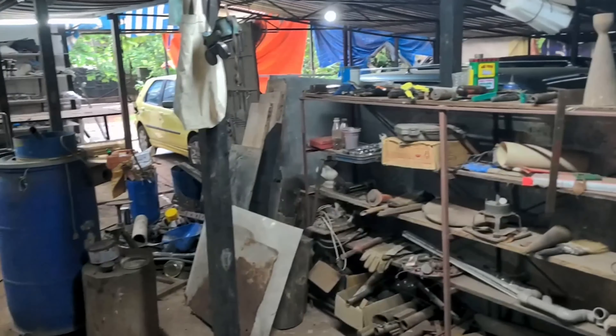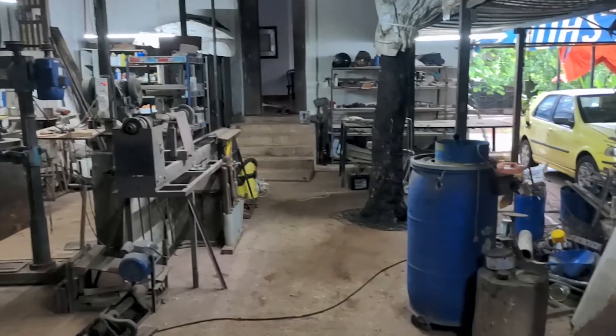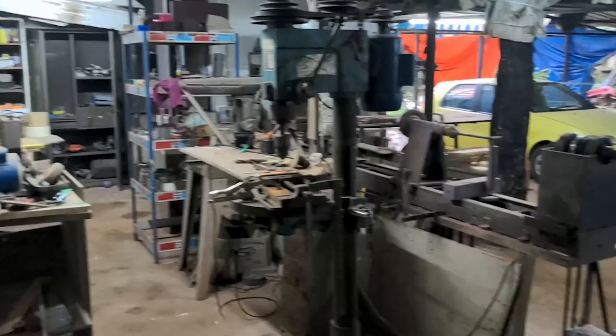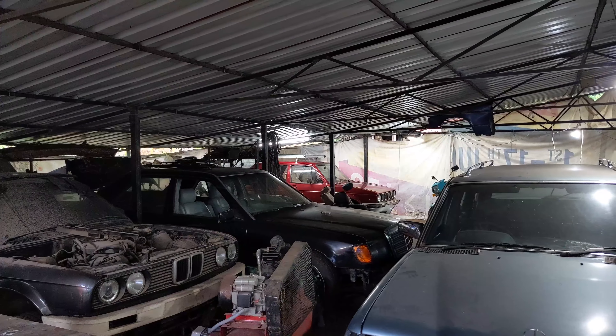I've improved the lighting, to get better videos. A lot of people have been complaining about the lighting. The GoPro doesn't pick up darkness when it's seen a bit of light. I've started to work on that, even in the automotive side of the garage. I've got these movable tube lights now.